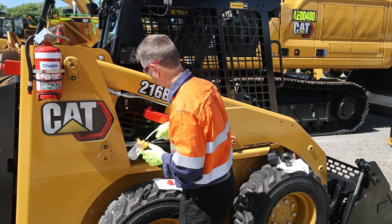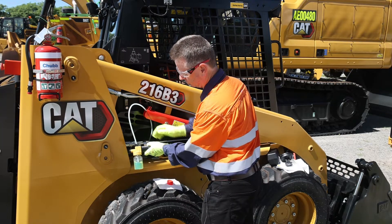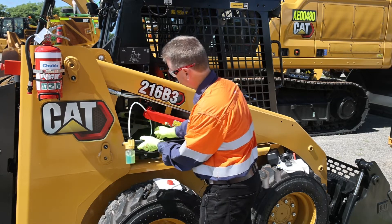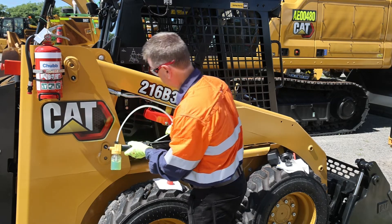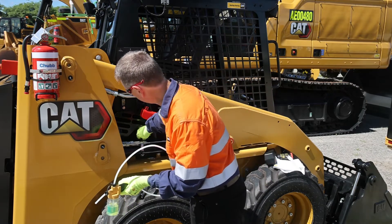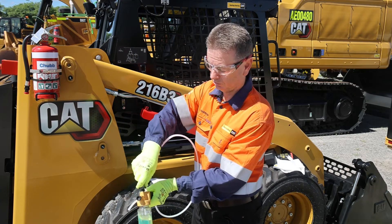We hit the diesel and start pulling our sample — just siphon it up until we roughly get into this area just here, which is the correct sample level. Once you've got it in there, pull your tubing out so the vacuum stops. Replace the lid straight away and remove the tubing.